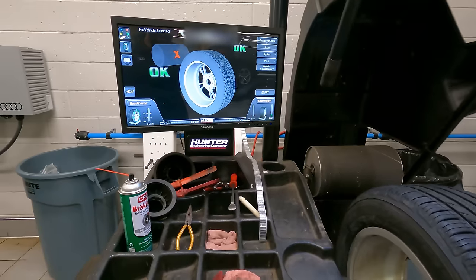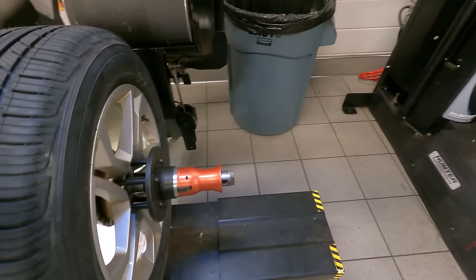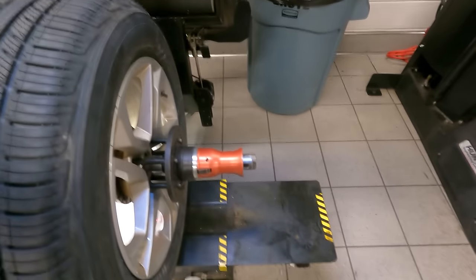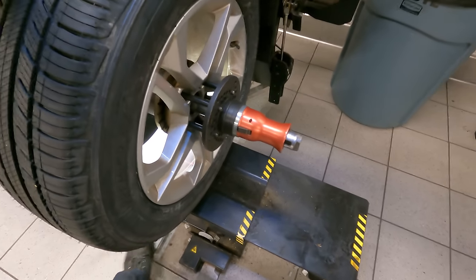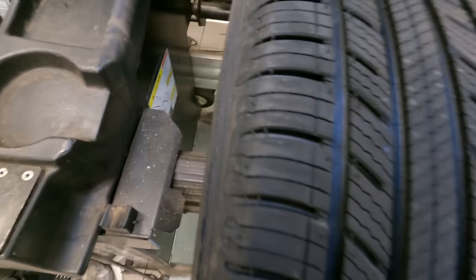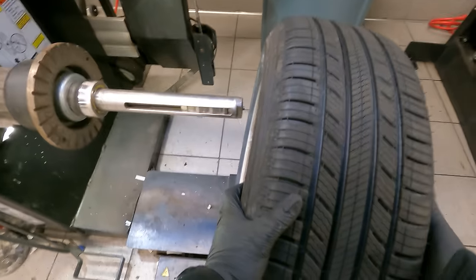Boom — hey, everything's okay. Let's lift this up, kick it over, lift it up a little more, double tap. Take that out, take this out, slide to the right, go down.